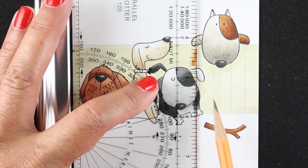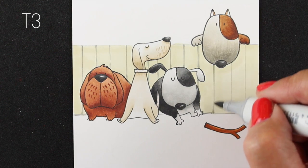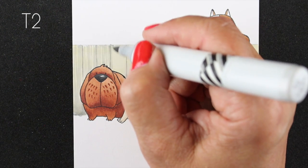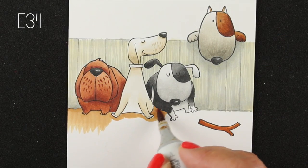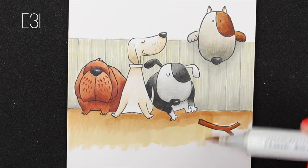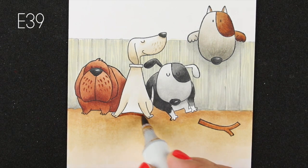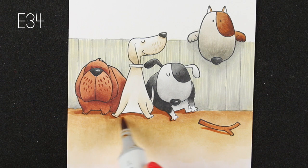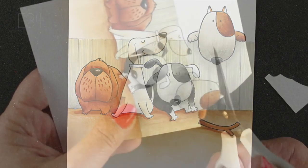I'm not going to repeat every detail of the fence since you saw it on the other side, but I'm using that same ruler to make the lines and create the texture on the bark, adding shadows underneath the dog hanging over the fence. Then lots of lines all over for that beautiful wood texture. I'm using the same dirt colors and the same scribbling pattern as the other side, even going right over the stick so I don't have to color around it - I'm not a big fan of coloring around lots of little noodley areas if I don't have to.